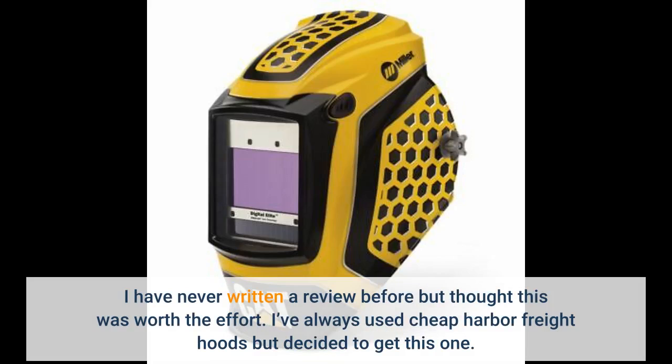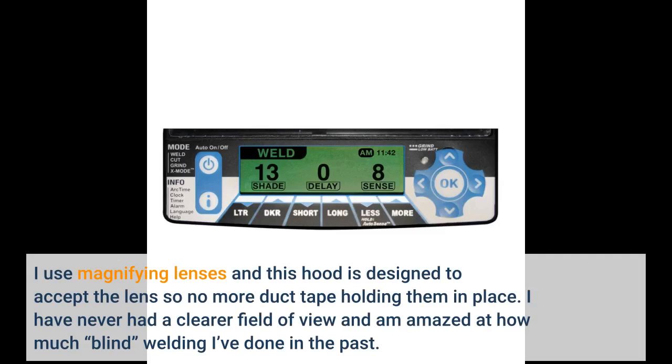I have never written a review before but thought this was worth the effort. I've always used cheap Harbor Freight hoods but decided to get this one. I use magnifying lenses and this hood is designed to accept the lens, so no more duct tape holding them in place. I have never had a clearer field of view and am amazed at how much blind welding I've done in the past.